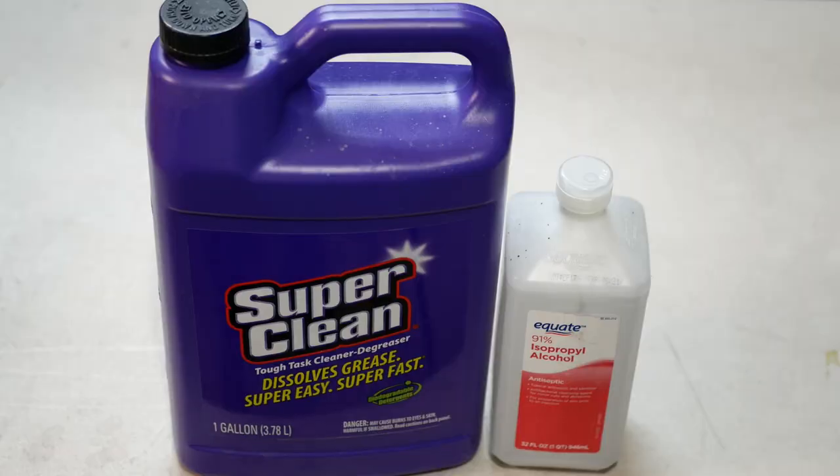You don't need brake fluid — you don't want to use brake fluid because it's going to make the plastic brittle, and it's a harsh chemical you don't want to mess with. Just stay away from brake fluid. The other one mentioned a lot is oven cleaner. I've tried different types of oven cleaner and found it to be an utter waste of time — it barely did anything other than make a mess, and the fumes are horrendous. Stay away from oven cleaner as well.